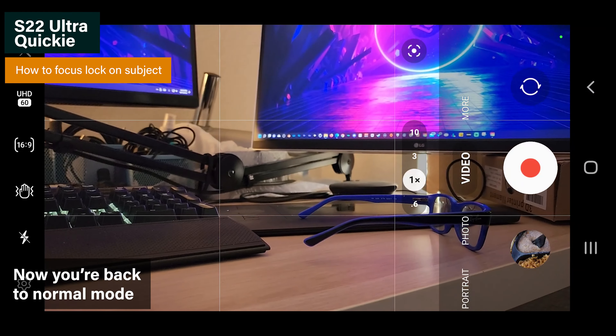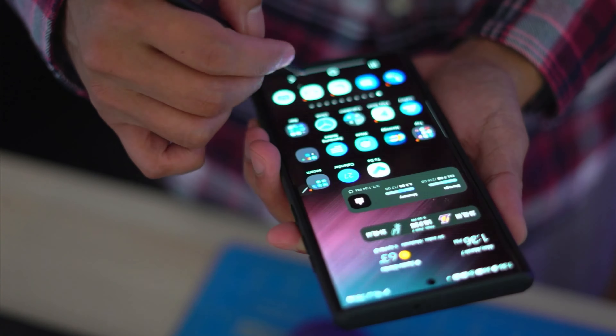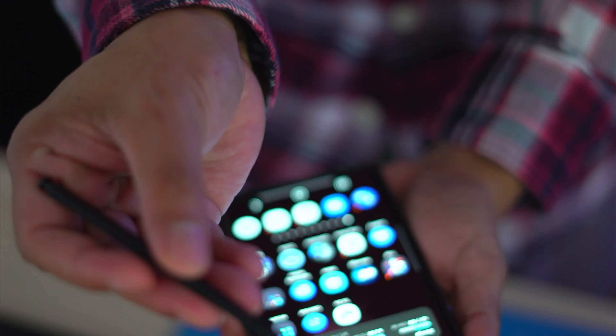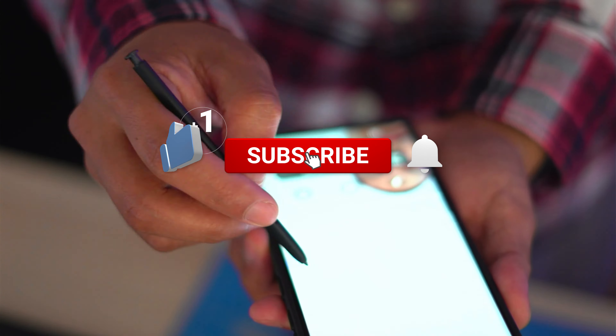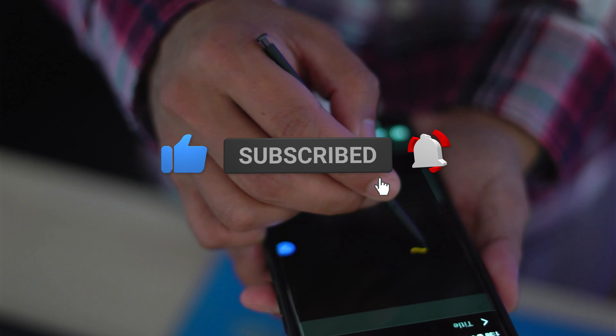That's it for S22 Ultra. Thank you guys for watching, and if you liked my video or learned something from it, please don't hesitate to like and hit that subscribe button to support my channel. Thank you, and I'll see you guys on the next one.